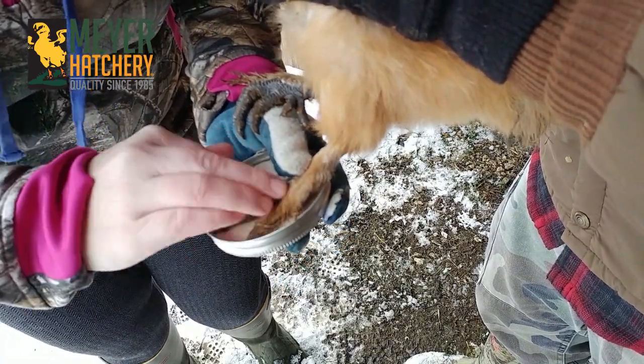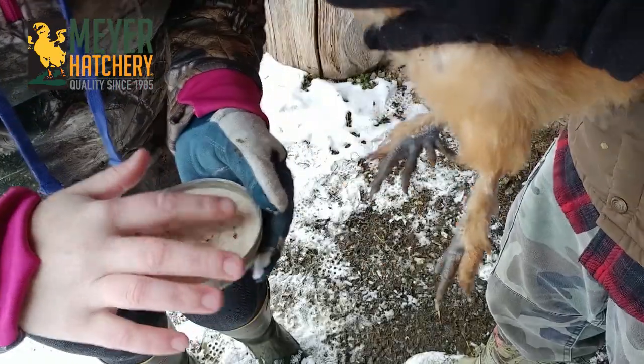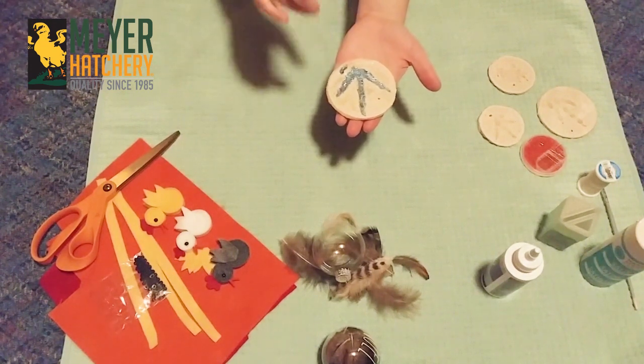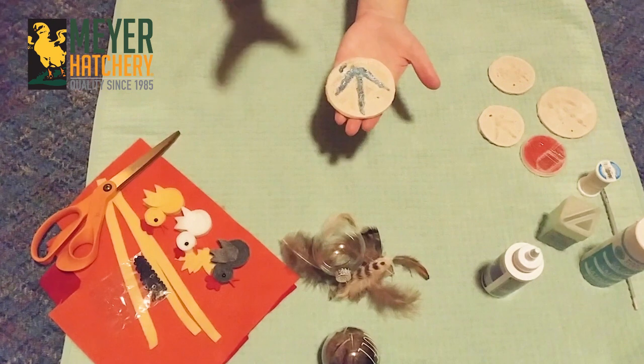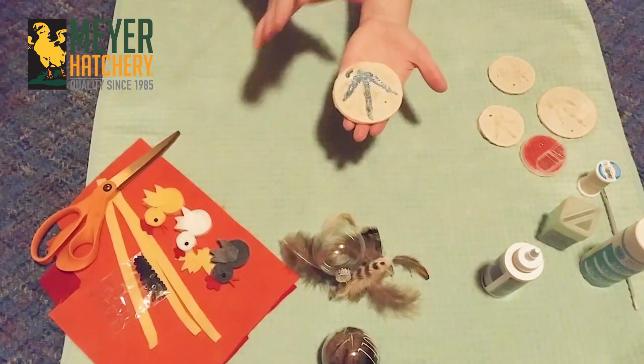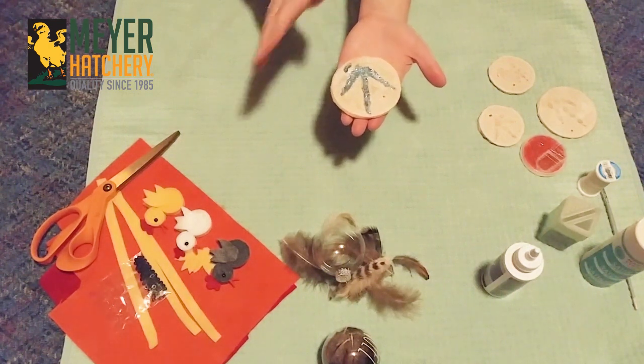I brought my ornaments back inside and I let them sit overnight so they dried. Then after they dried a little bit I popped them out of the mason jar lid and I put them in the oven at 200 degrees for about three hours or so. You just want to make sure that your ornaments are fully dry before you start to decorate or seal them.